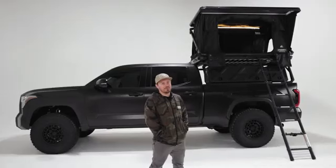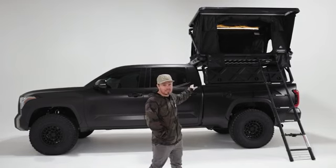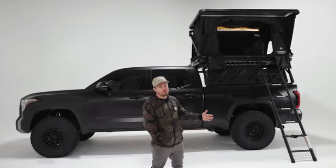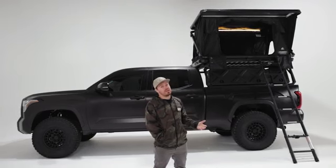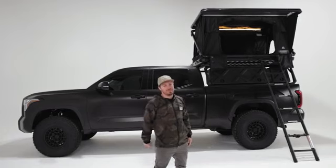That's the Evolution V2 — our top of the line tent. It doesn't get much better than this. It has a crazy amount of great features, and if you have any questions or concerns about it, please give us a call or email us at any time as we're always here to help. As always, happy camping.